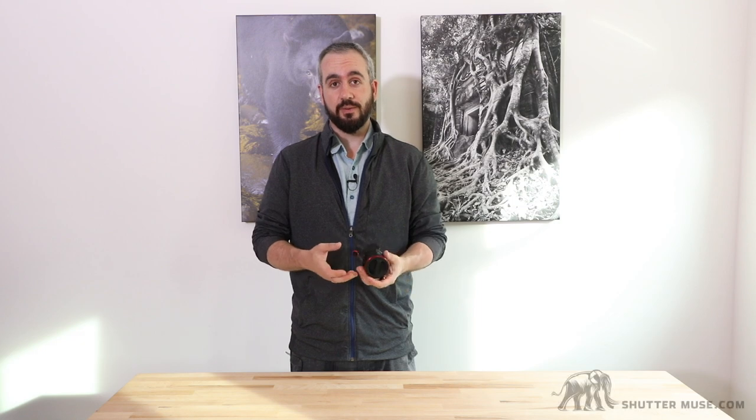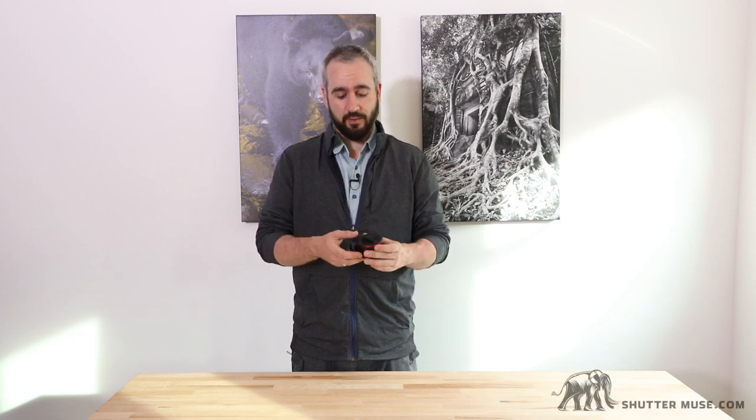Hey guys, Dan Carr here with shuttermuse.com. Today we're doing a review of the Peak Design Capture Lens. This is a lens carrying device that allows you to carry one or two lenses around when you don't want to have a backpack, shoulder bag, or some other kind of camera bag with you.